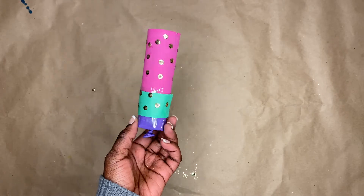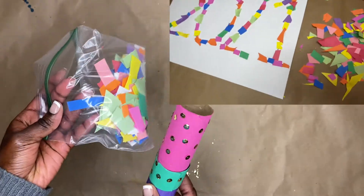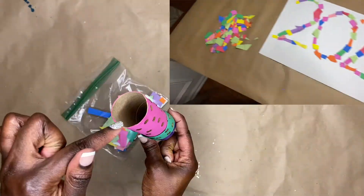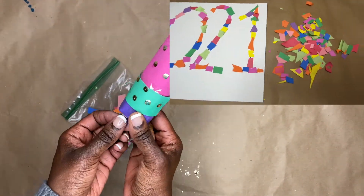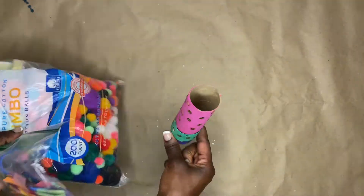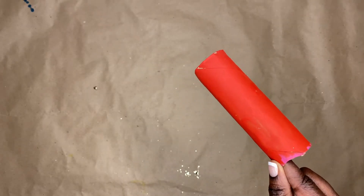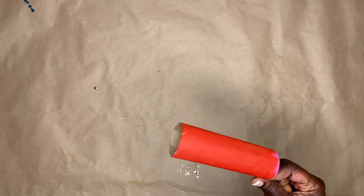We're all decorated and now I'm going to grab that confetti. Remember that confetti I mentioned in part one where I said I'd figure out a use for it? Well, we found our use — we're going to use it for the confetti for our popper. Perfect, right? We're also going to use pom-pom balls as well, so don't forget about that. But before we do that, let's go ahead and make the one without the balloon so we can compare and contrast.